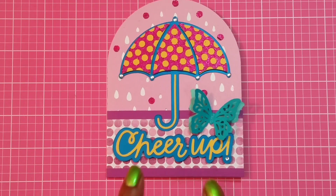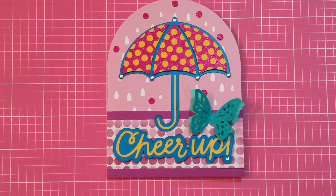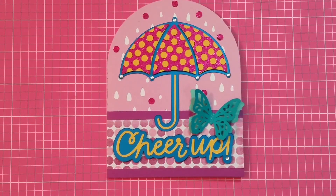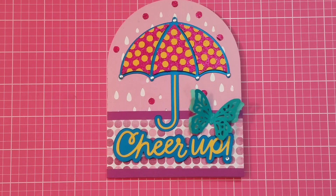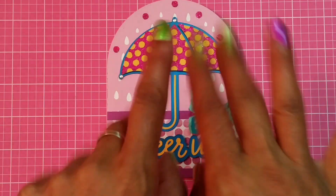That's card number three of my Classically Modern card series — I hope you guys enjoyed it! If you like this video please give it a thumbs up. You can follow me on Facebook, Twitter, Instagram, and Pinterest. On my channel page there's a link at the top that takes you straight to all my links. Thank you so much for your support — bye now!